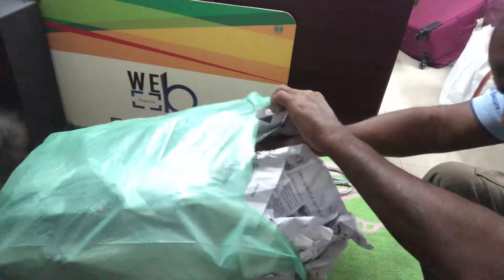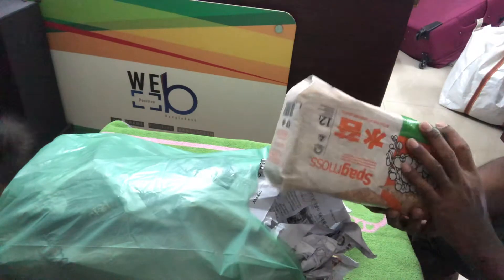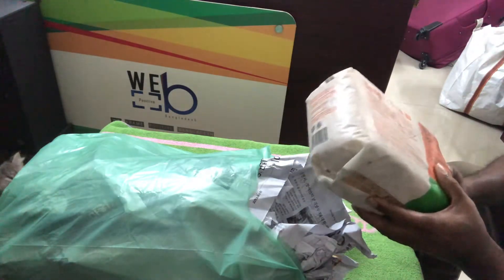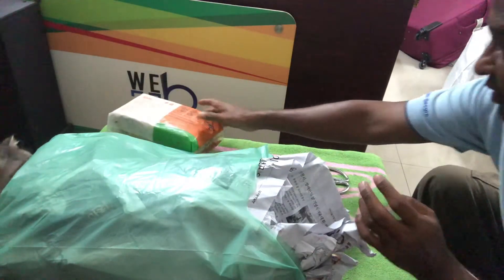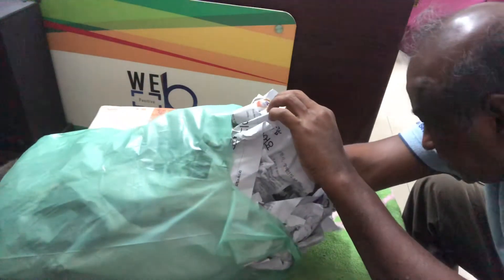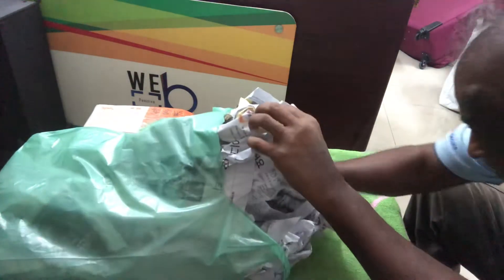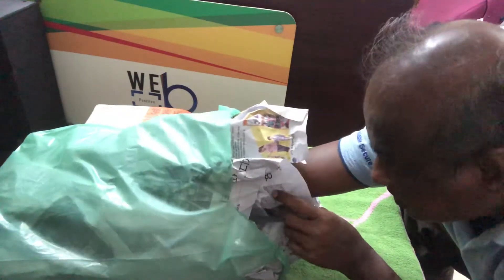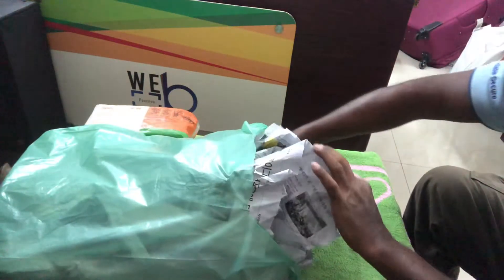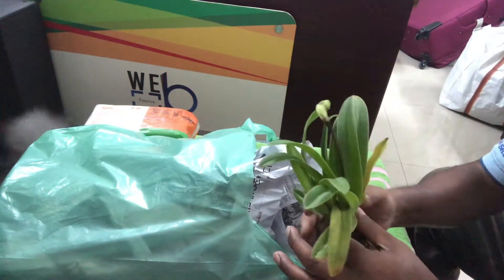Okay, this is sphagnum moss — I bought it because I need this for doing the potting. I would like to start with the smaller purchase first.